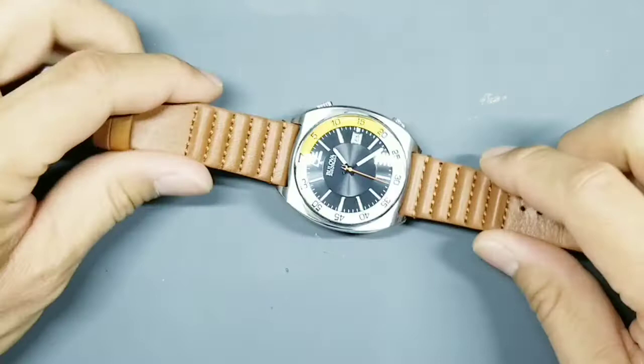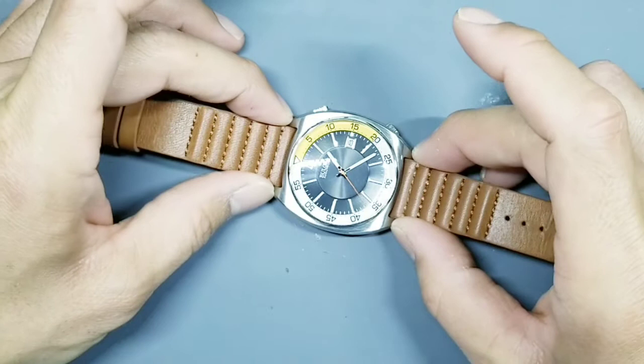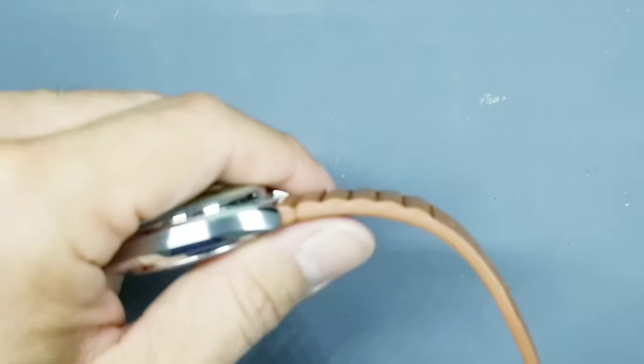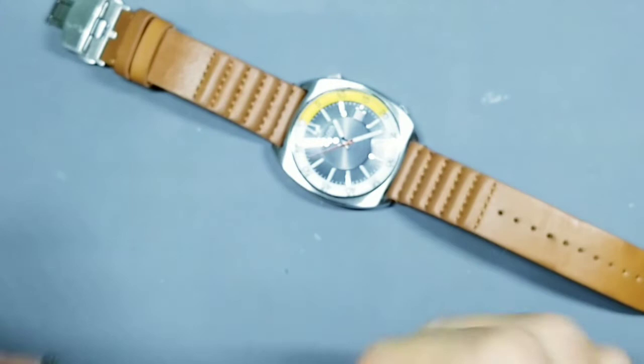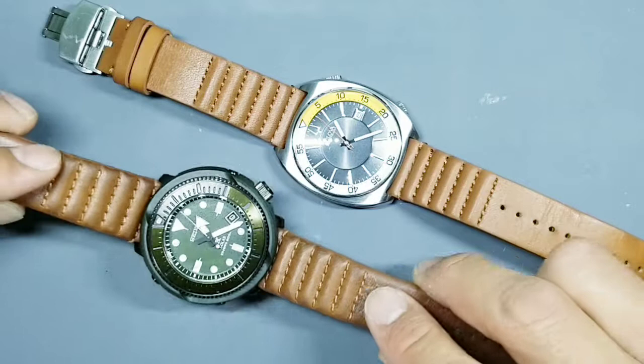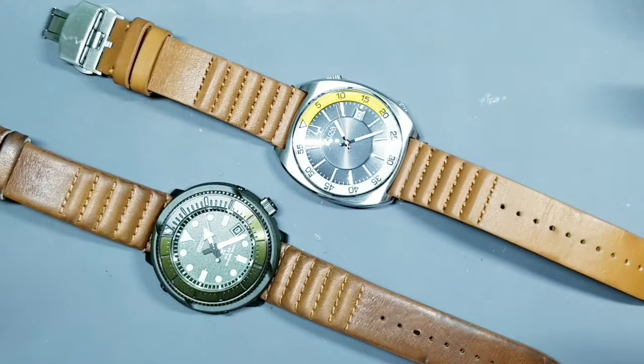This is the current version of the Zarek strap that you can get — again 22 millimeters at the lugs tapering down to 20 millimeters at the clasp, in tan, with that same ribbed design. But as you can see, the shade of the current tan version is much lighter than the older version. Even brand new, the older strap was darker than this one. So just know that when you get the Zarek strap in tan now, it's going to be a much different color.